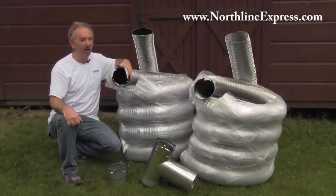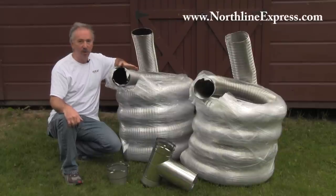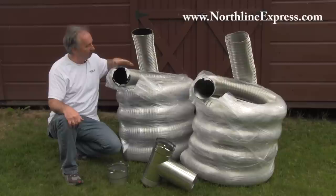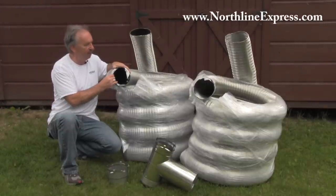Hi, I'm Robert from Northline Express and we're going to talk about chimney liner and which liner type is best for you. We have the do-it-yourself chimney liner here and it comes in two varieties, multiple sizes but two basic different varieties.